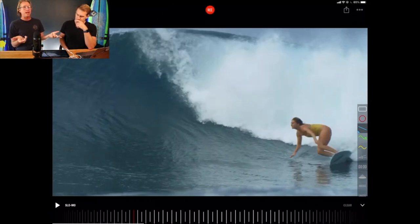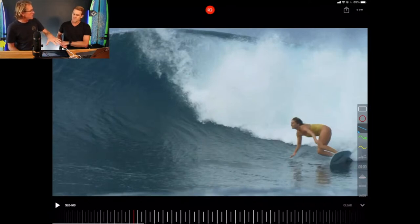A lot of other ladies when they surf tend to surf very, very flat. Because Steph uses her rails, she gets more speed, more drive, and more acceleration out of the board.